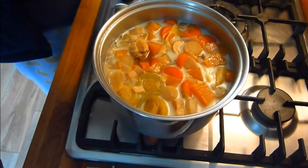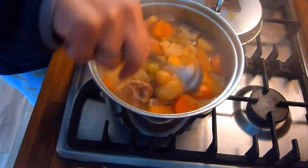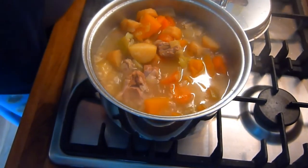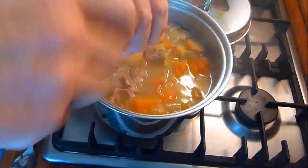The next day, when you're ready to eat, simply remove from the fridge and put back on the heat to bring up the temperature. When it's up to temperature, do one last check of the seasoning — make sure there's enough salt and pepper in it — and serve. Best with some lovely bread to soak up all the juices.